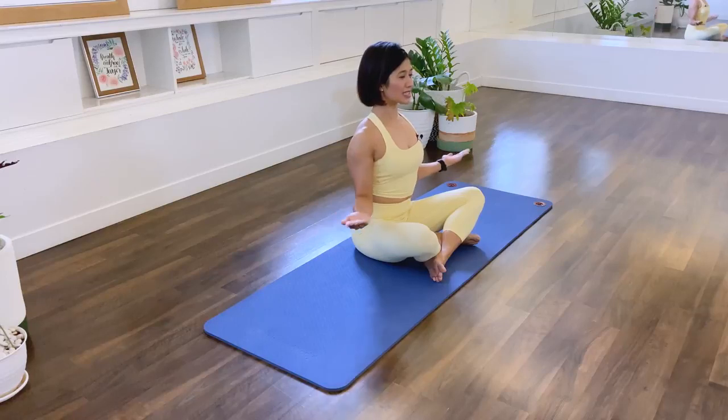Now we're going to do some pulses. Pulse back: 10, 9, 8, 7, 6, 5, 4, 3, 2, 1. Let that go.